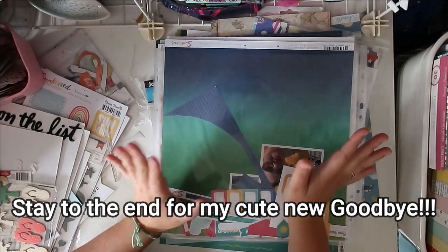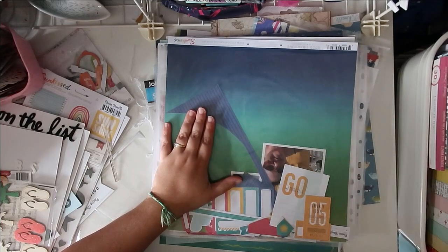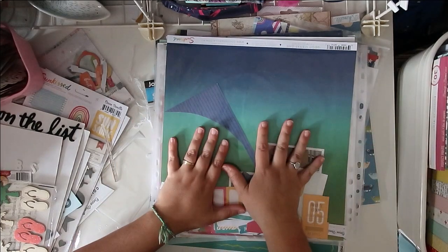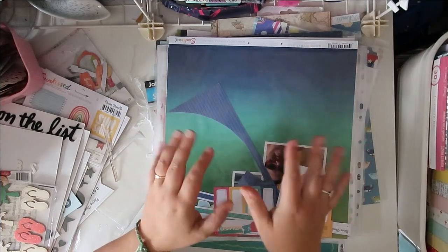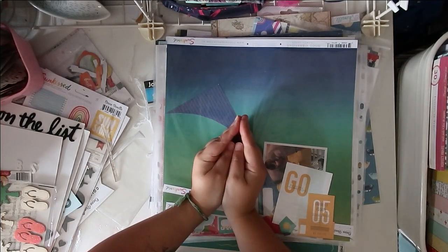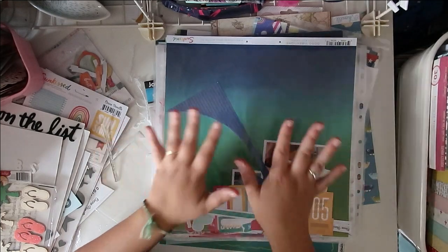I'm just popping in to make sure this all makes sense to you. So this is going to be me putting together three of my page kits, kind of getting a good start — that'll be part one. Part two will be me finishing up the five page kits. Hopefully it all makes sense in the end. I will have lots of fun layouts and projects done, so at the end of the day that's all that matters. Now I'm going to stop rambling and let you jump into my page kits.